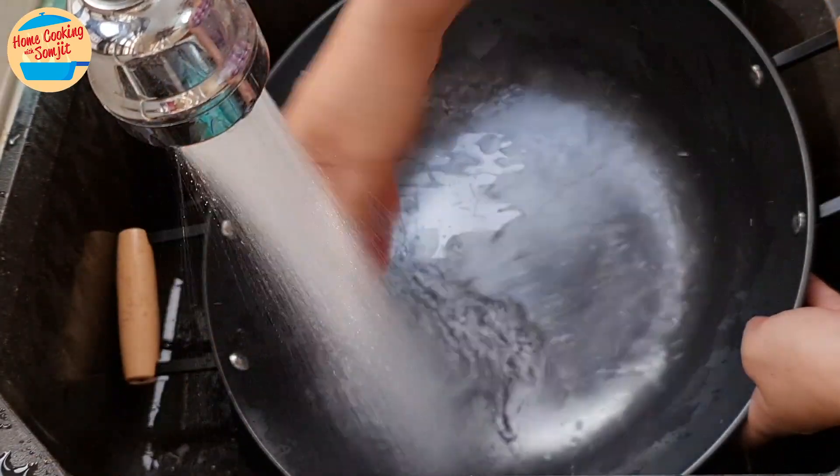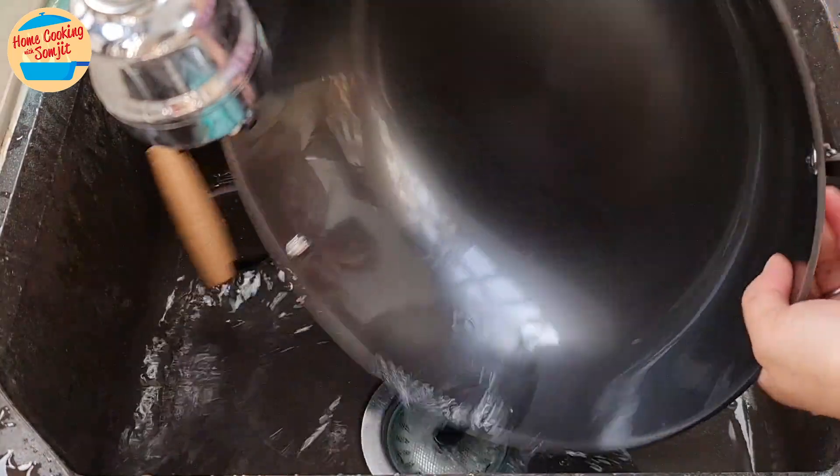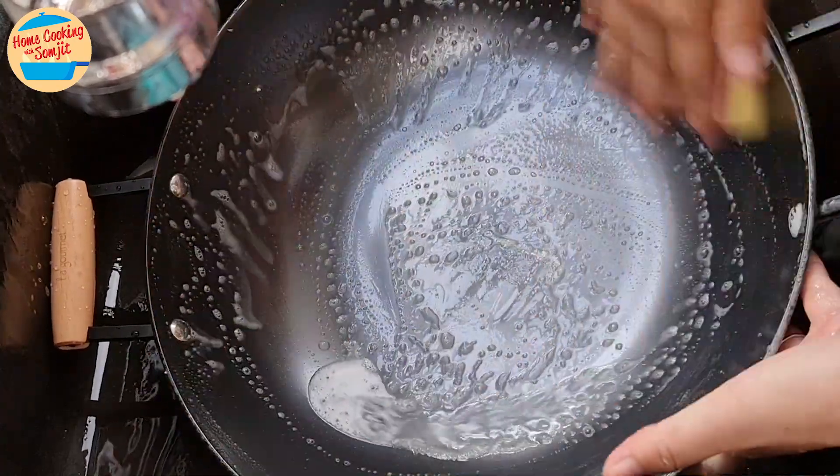First, rinse the wok with water, with a sponge pad and a bit of dishwashing detergent. Wash it all around the top and bottom of the wok as normal.